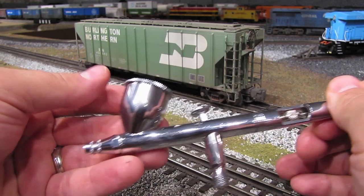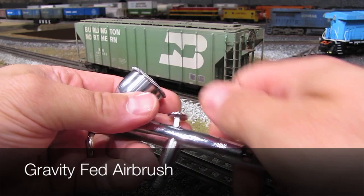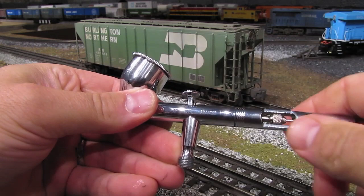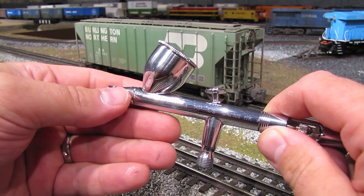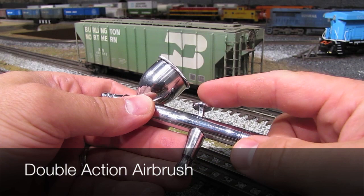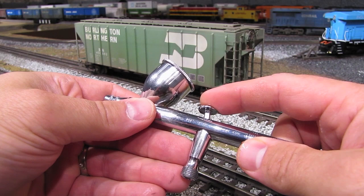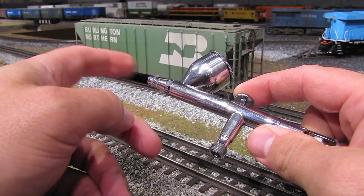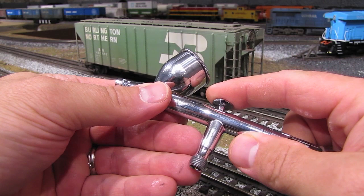There are two features about this airbrush that I like. One is that it's gravity-fed, meaning the color cup where the paint goes is on top, and the paint is fed into the air line by gravity — as opposed to a suction airbrush where the color cup is below. The other thing I like is that it's double action: you've got up and down action which turns the air on and off, and then as you pull the handle back it mixes in paint to the strength you want. This gives you a lot more precision control over the amount of paint coming out, as opposed to a single action airbrush where you don't have as much control.